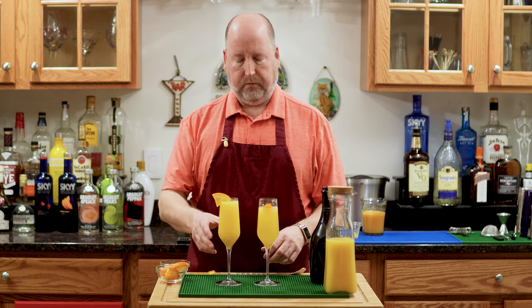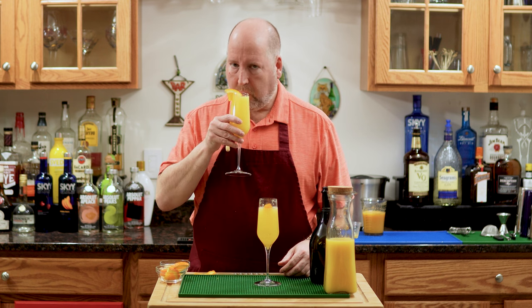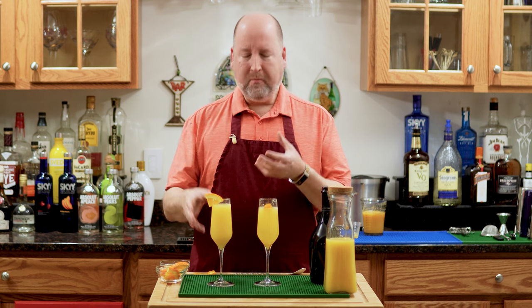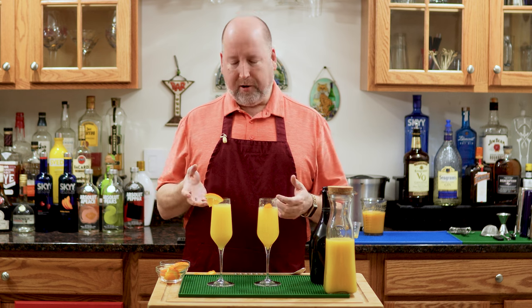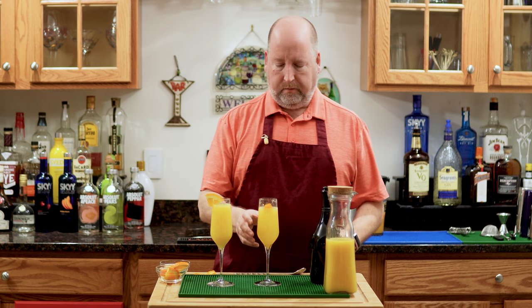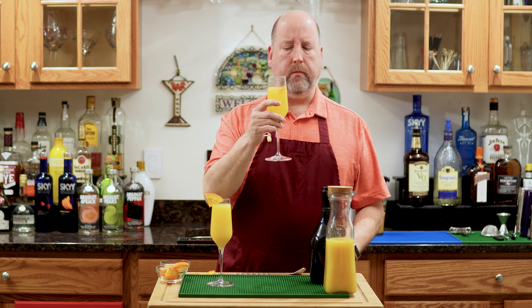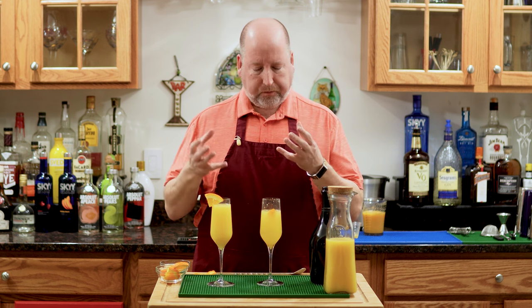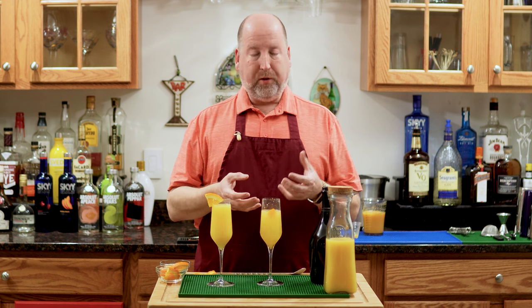Now let's have a little taste. We'll do the Mimosa first. This is brunch. Orangey — you get all those bubbles from that Prosecco. It's lovely. Now the Bellini — I'm really looking forward to this. Very different, a little more complex because of the peach and that orange oil coming together. But again, bright and bubbly and happy. And both of these just scream brunch.